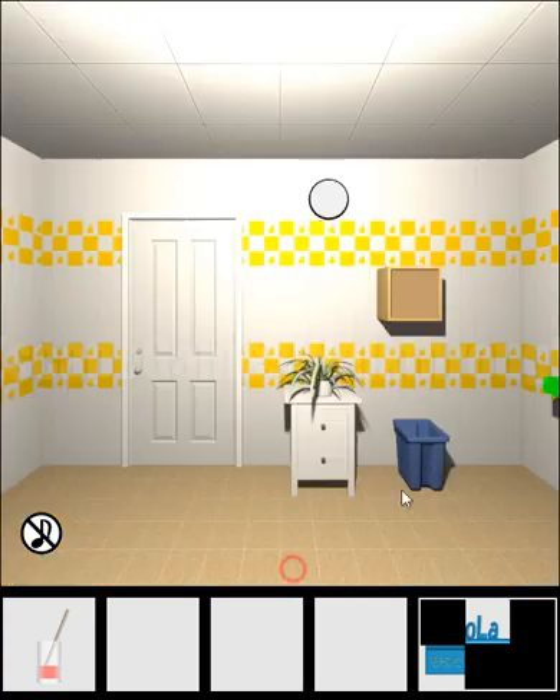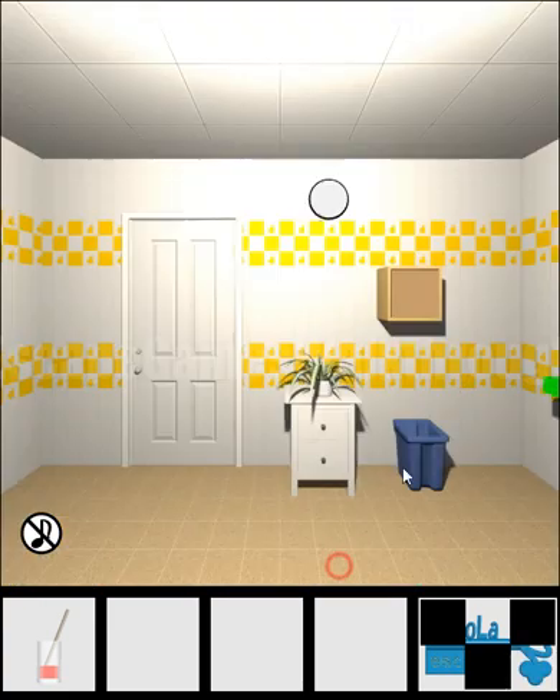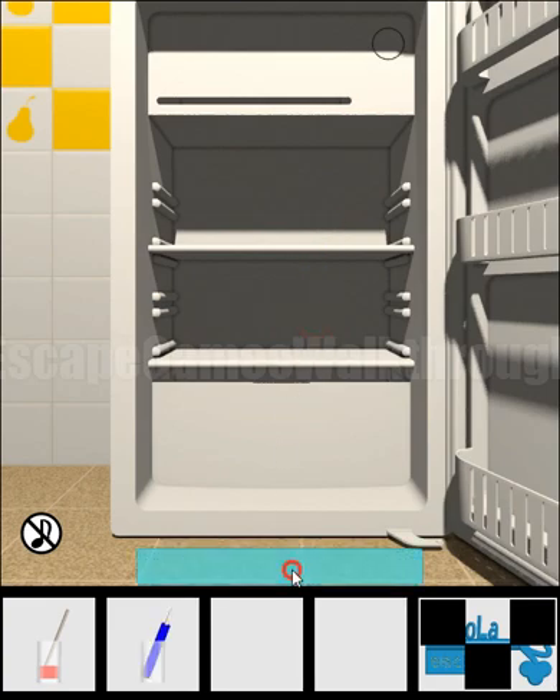We've got another part of the key. Next, here's also one more part. Going to the right, this fridge can just be freely opened to get the blue popsicle.